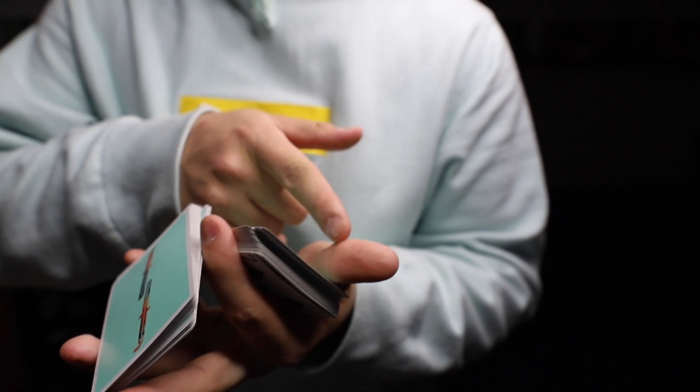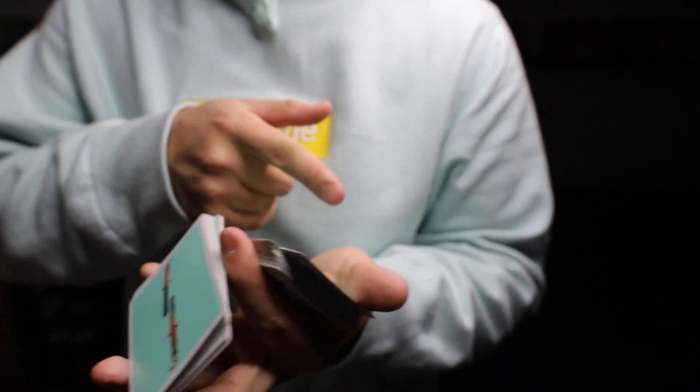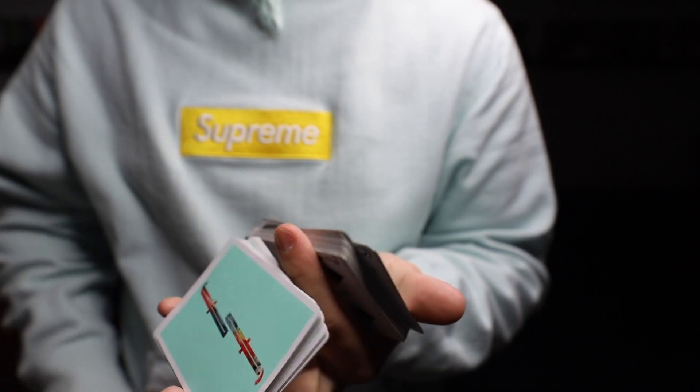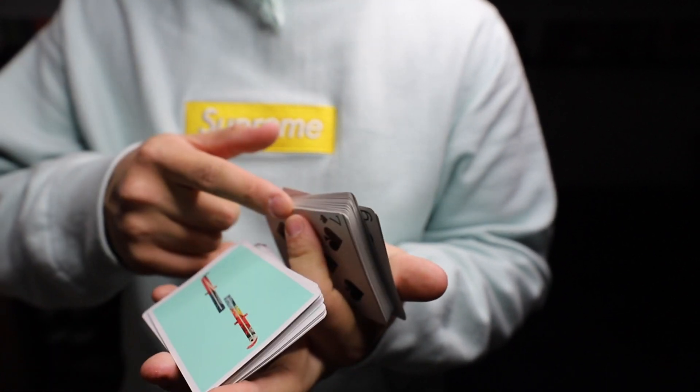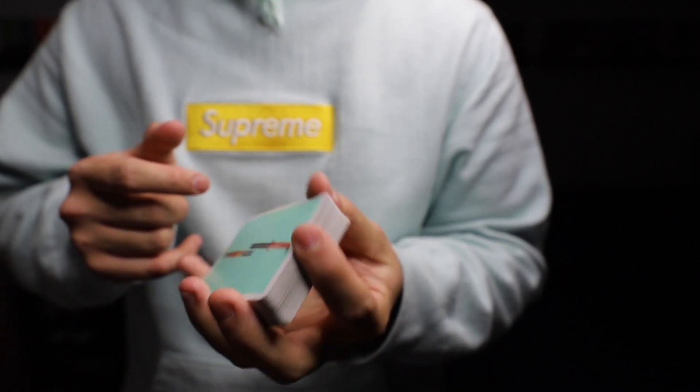For this part, you use your thumb to pull on this packet right here — pulling it down so it clears. When it clears, you move your index finger and the deck closes.